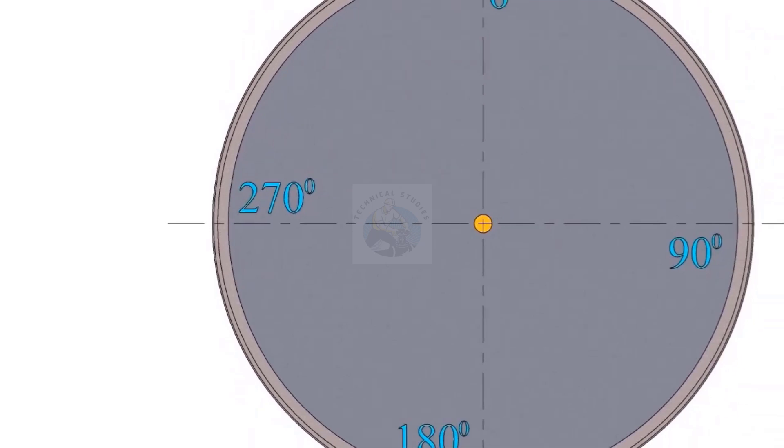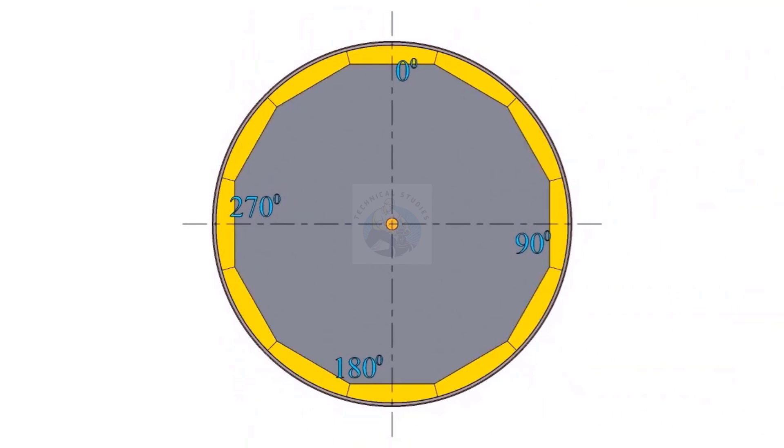Annular plates shall be laid as per the orientation given in the drawing. The outer diameter of the annular plates shall be 10 to 15 mm plus in order to achieve the final diameter after weld shrinkage.